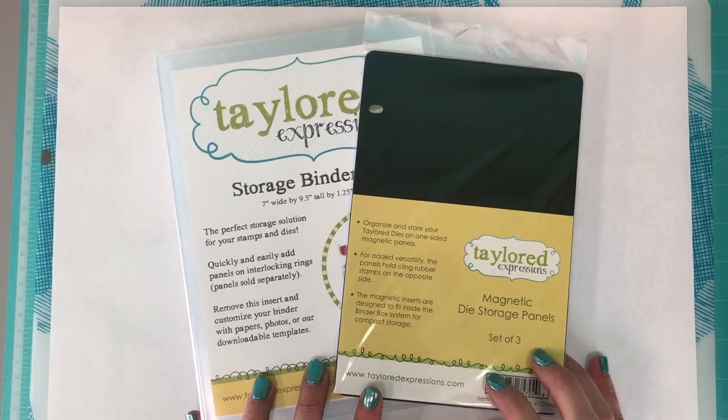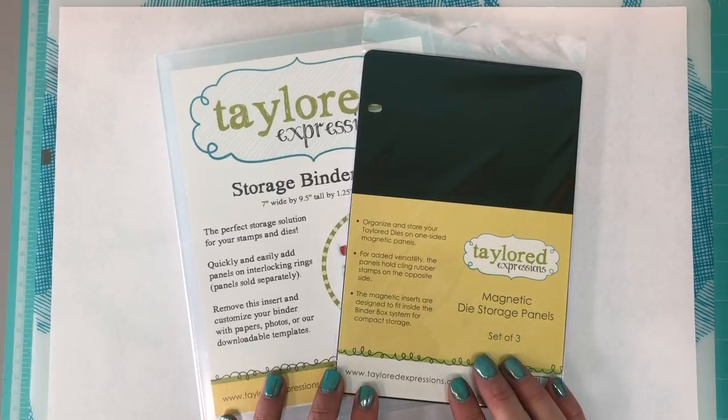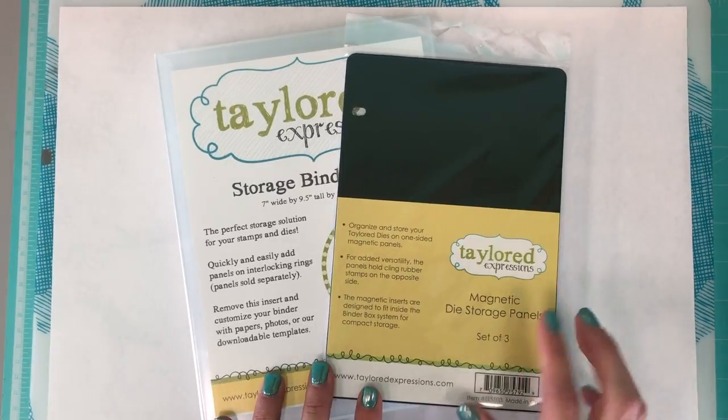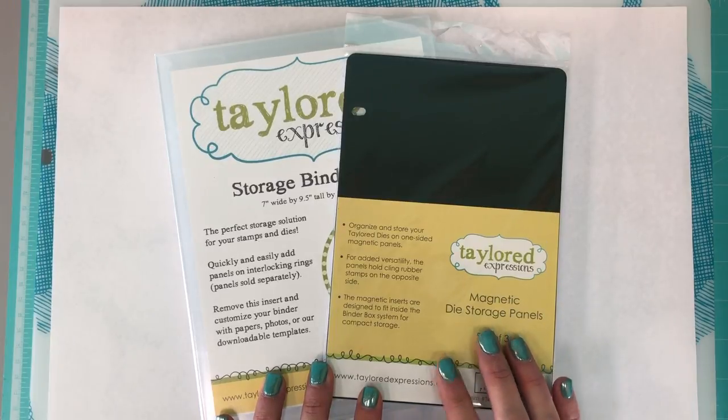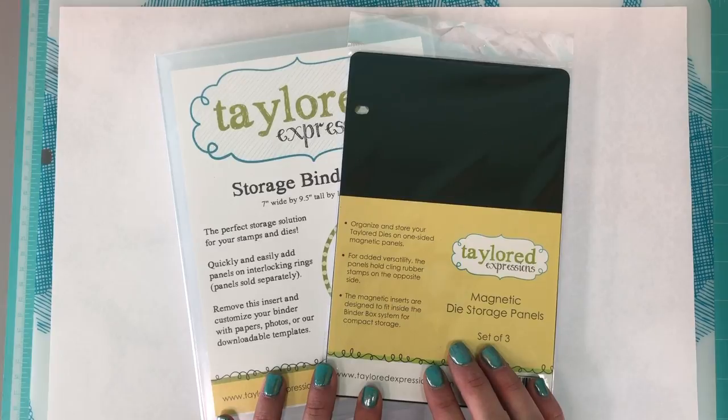Hey everybody, it's Taylor here from Tailored Expressions. I'm popping in today to show you a little bit more about our die storage system. Here I have our magnetic die storage panels and these are in stock right now at the Tailored Expressions web store.